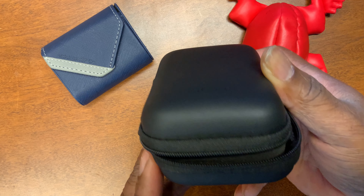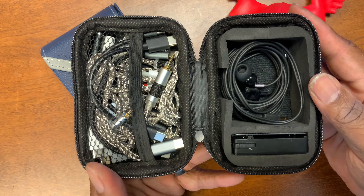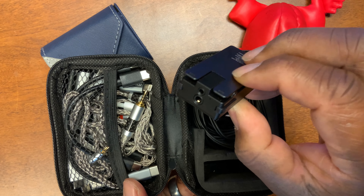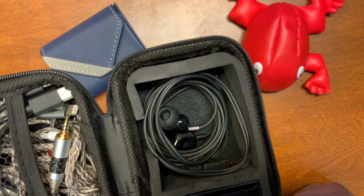At first it zips all the way around, so that's nice. And then when you open it up, look at all that there. So right here, in this little compartment, I have the entire DAC. It just goes right in there. It fits perfectly. Look at that fit. There I have the QX over wrapped in this compartment.